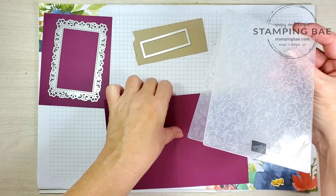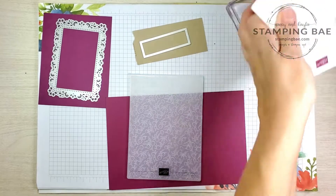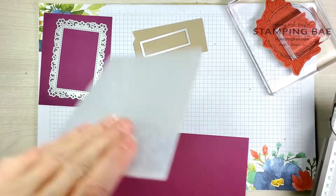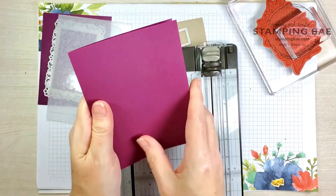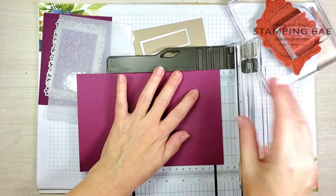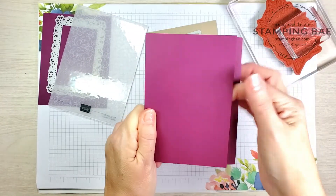You're also going to be using the embossing folder that goes with the Ornate Bundle. Now the first thing we're going to do is bring in our trimmer. The score line is right here — we're going to cut off about a half inch. All right, so we got that half inch cut off.